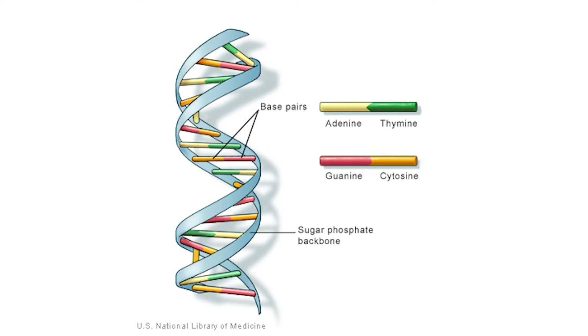The rungs on that ladder are made up of nucleobase molecules that come in two different pairs: adenine with thymine, or cytosine with guanine. These are commonly referred to as ATGC base pairs. The base pairs fall between a backbone that contains phosphate and the sugar deoxyribose.